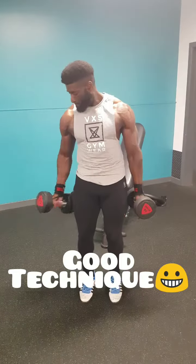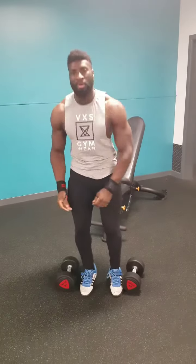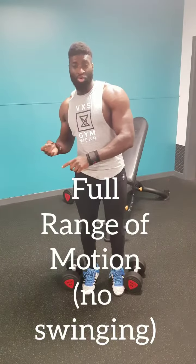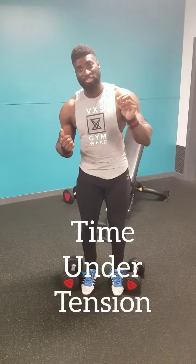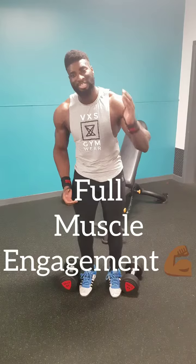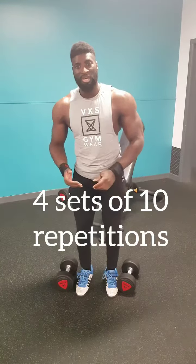Good technique. See the difference there? With the good technique, I used a full range of motion — no swinging at all. Once I got to the top of the movement, I held it for a second to take advantage of time under tension before returning back to the starting position. By using time under tension and a full range of motion, it means your muscles are engaged at each stage of the exercise, giving you better muscle growth.